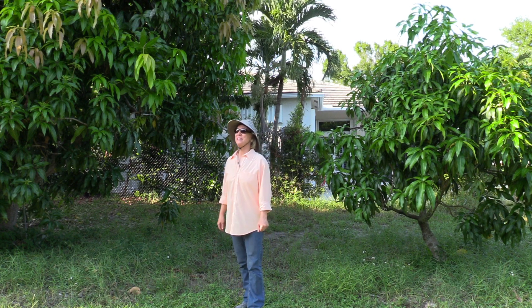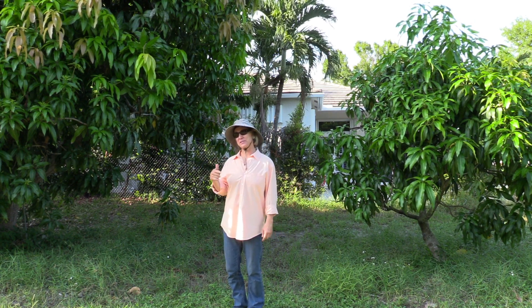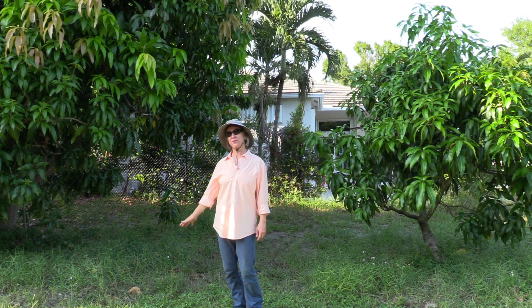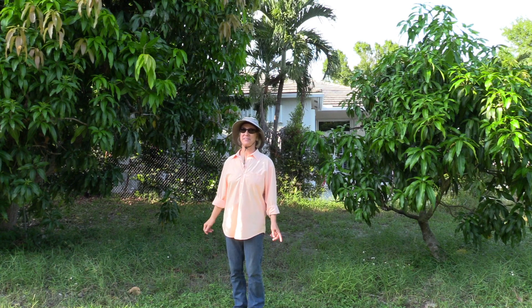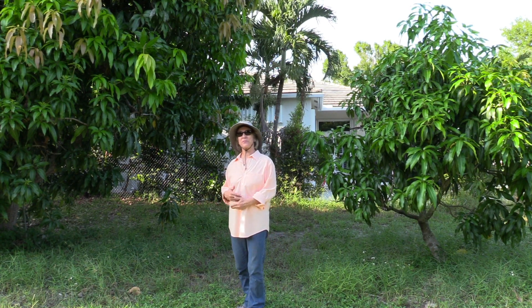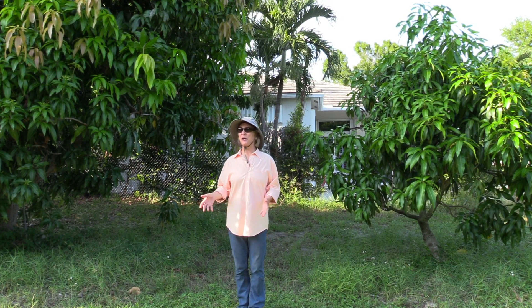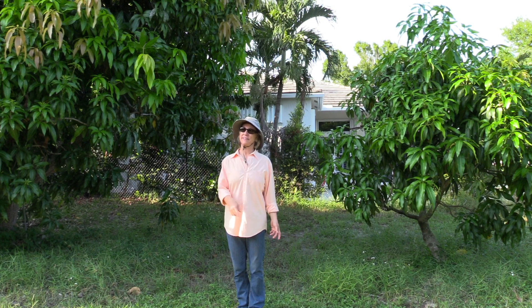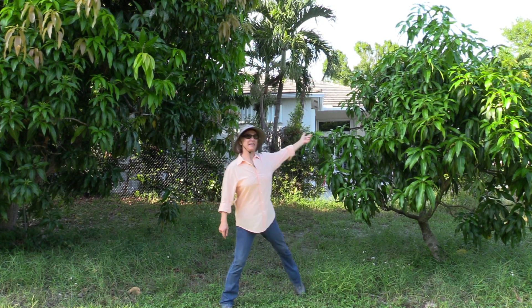A little while ago we did a video that mentioned a kit mango that was apparently on a dwarfing rootstock, and that got people's attention. We got a few comments asking for more information on dwarfing rootstock, and unfortunately I don't know a lot about it, but I'll tell you what I do know.